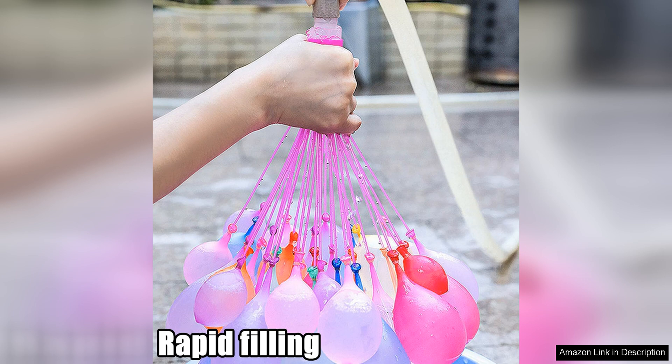With their easy-to-use design, durable materials, and instant-fill feature, these balloons are sure to provide hours of entertainment for kids and adults alike. Say goodbye to the hassle of traditional water balloons and upgrade to these convenient and fun self-sealing instant balloons.